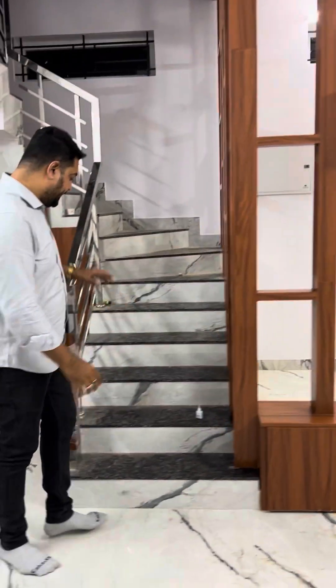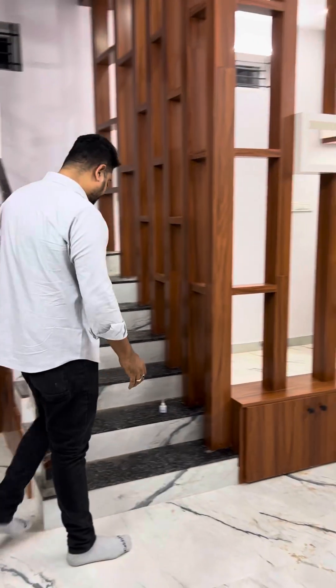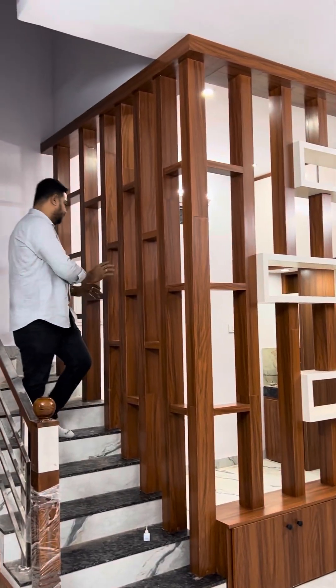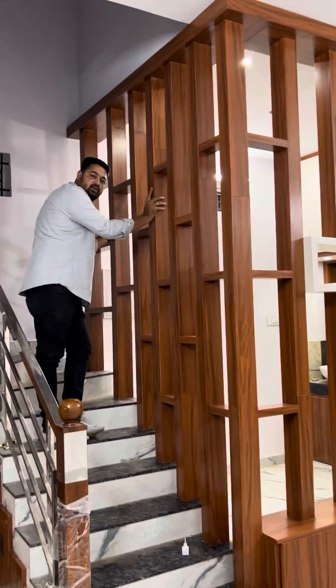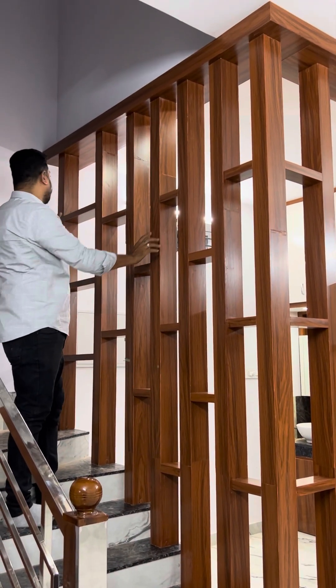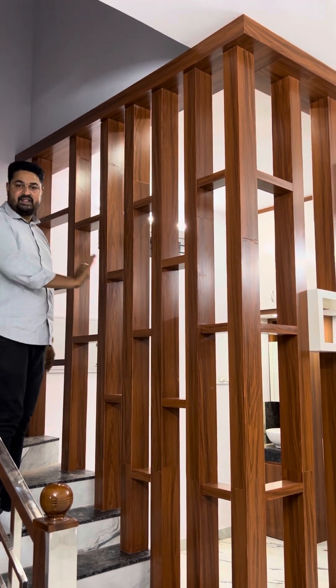We will do steps. We will do a pillar. We will do a bargoal distance. We will do a full support and a money.